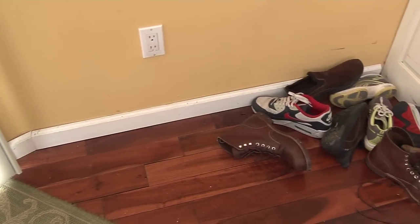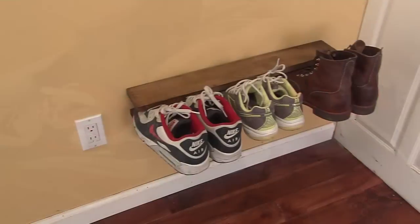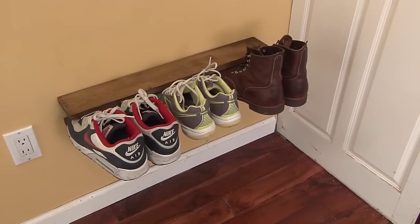Today we're going to show you how to make a simple, stylish solution for eliminating shoe clutter. This design makes it quick and easy to accomplish.